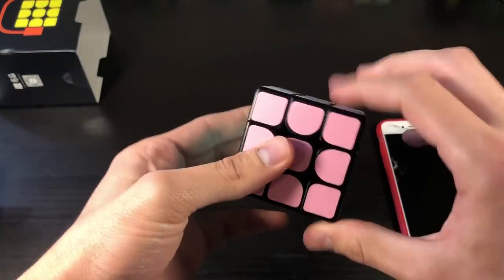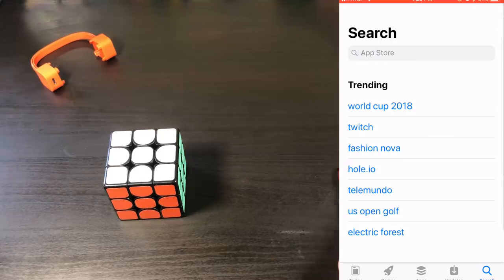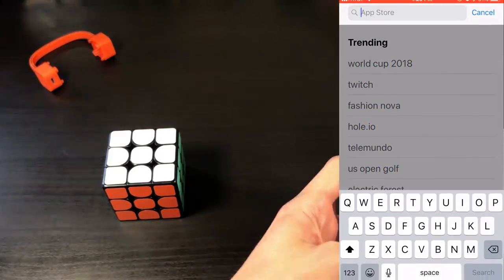The clicking is going to get kind of annoying, I think, but I think this is more for beginners. So now we're going to go ahead and take a look at my phone and look at the app store.